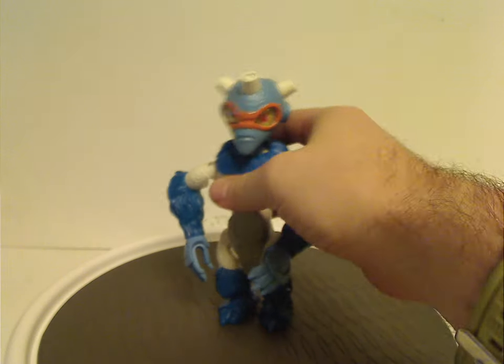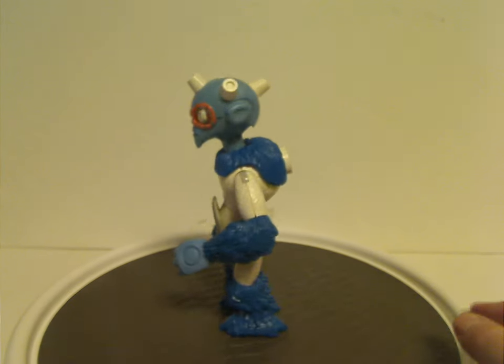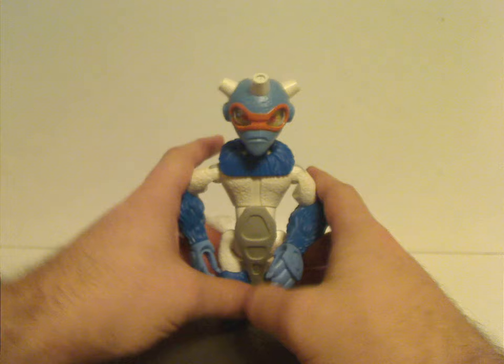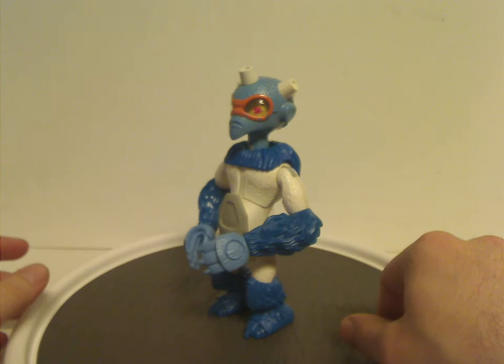And now on to Nepal, who is also one of the main characters of the show — quite interesting as well. Just like the Euripidus figure, he's kind of stumpy of course.